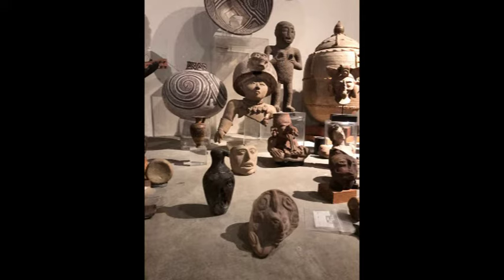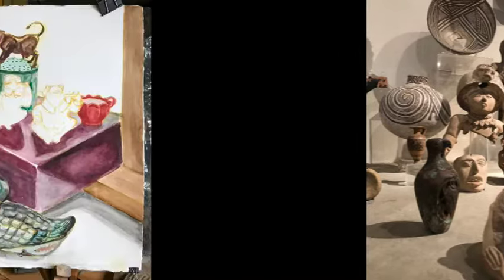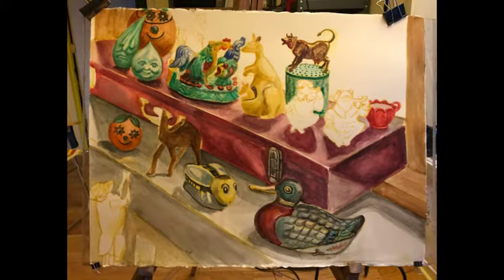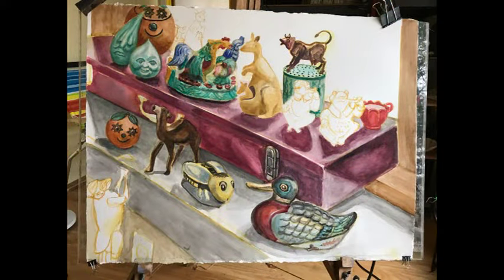This is another setup in New York — again, a collection from several cultures. This is at the lake house, and it slowly progresses. Each weekend I did a couple more figures.